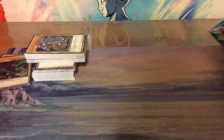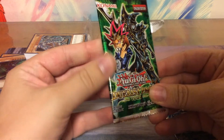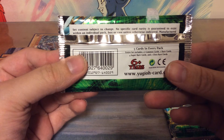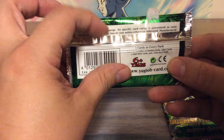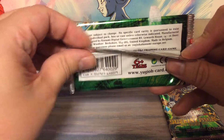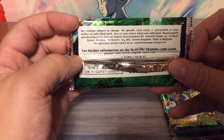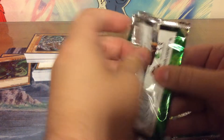Now to the part where we open random packs. These are packs of five cards each. The entire set includes 17 common cards, seven rare cards, four super rare cards, and two ultra rare cards. No specific card rarity is guaranteed to exist within an individual pack, box, or case unless otherwise indicated — so it could be all commons. Really hope not.